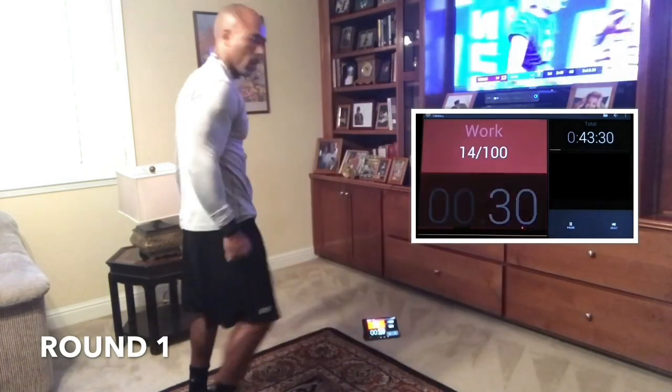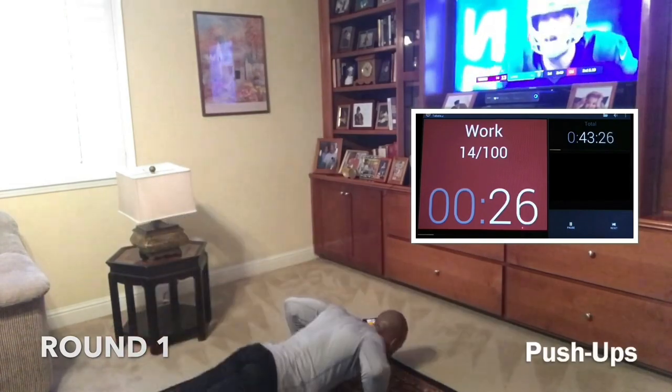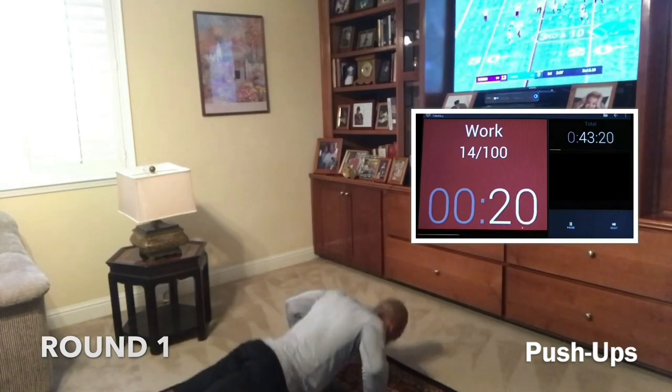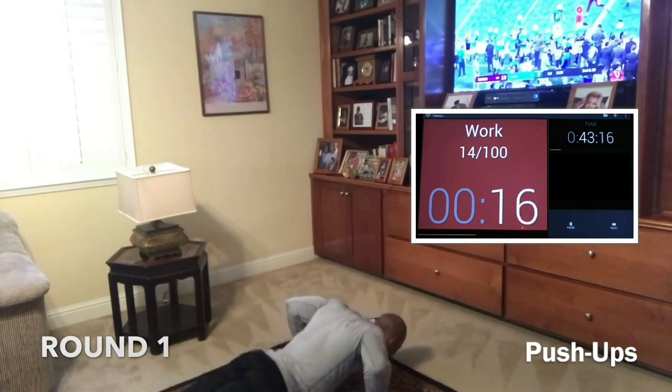Two, one — here we go. Back to push-ups. Good job, guys. It's a five-minute round. Push-ups. Let's go. Chest down. Chest to the ground first. Good work, guys. Keep that butt not too high and don't dip the hips — keep that lower back safe.